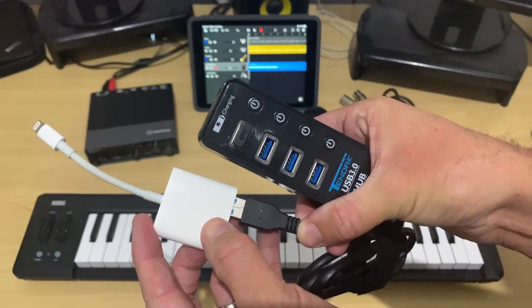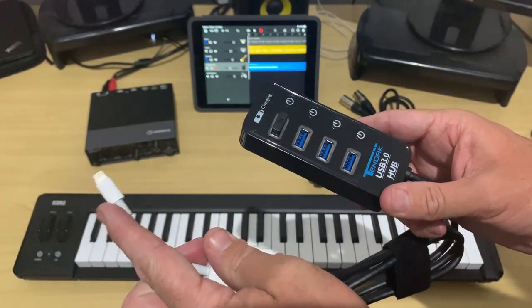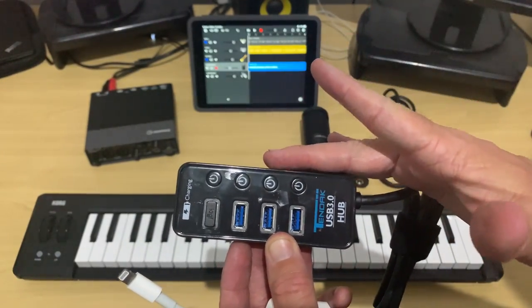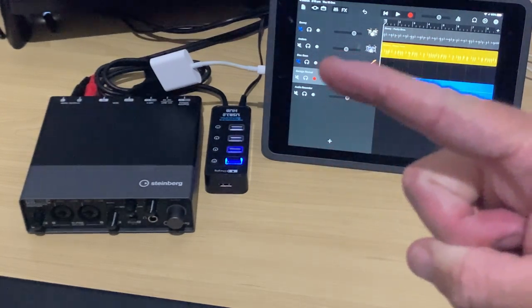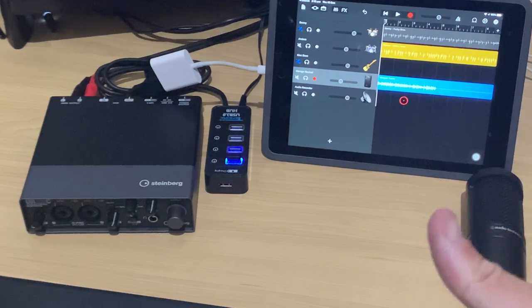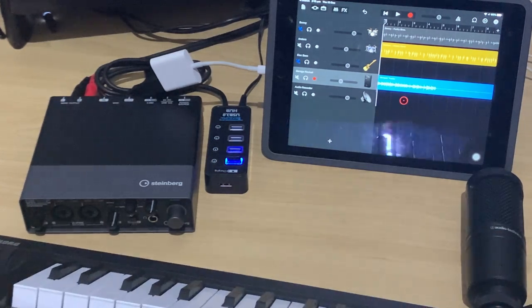Step one: we need to plug the USB hub into our Lightning to USB adapter. Then we attach it to our iPhone or iPad, plug it into power, and any of the devices we plug into the four powered ports will be powered up and connected. One thing you can see plugged in is the receiver for my wireless USB mouse and keyboard — I use it by plugging it into my powered USB hub. That's a bonus tip — something else you can plug in here. But now let's get the audio interface and our MIDI keyboard plugged in and ready to use.